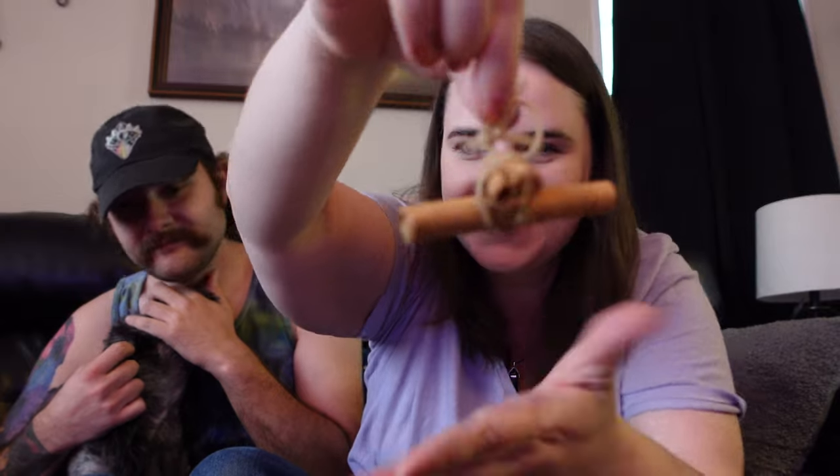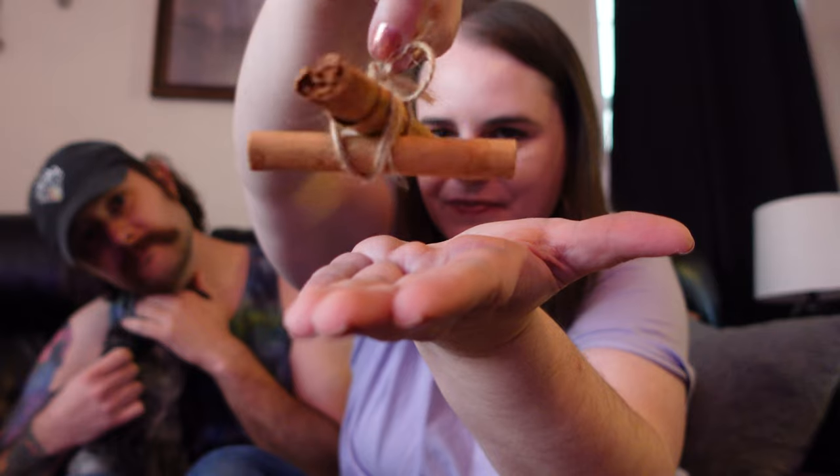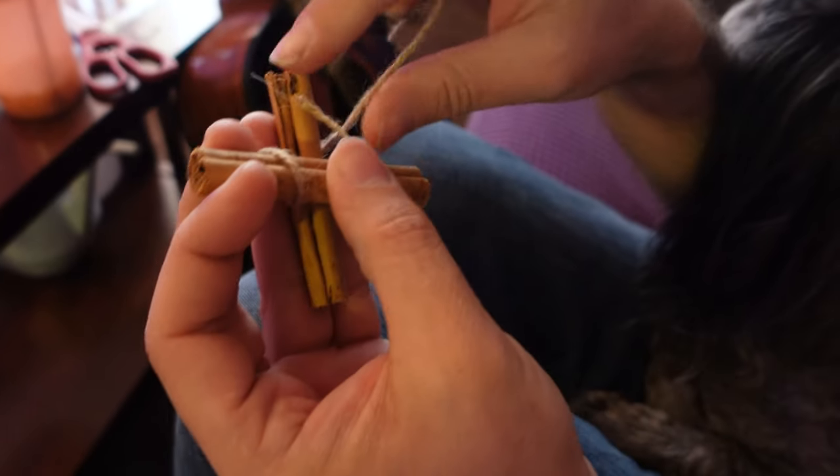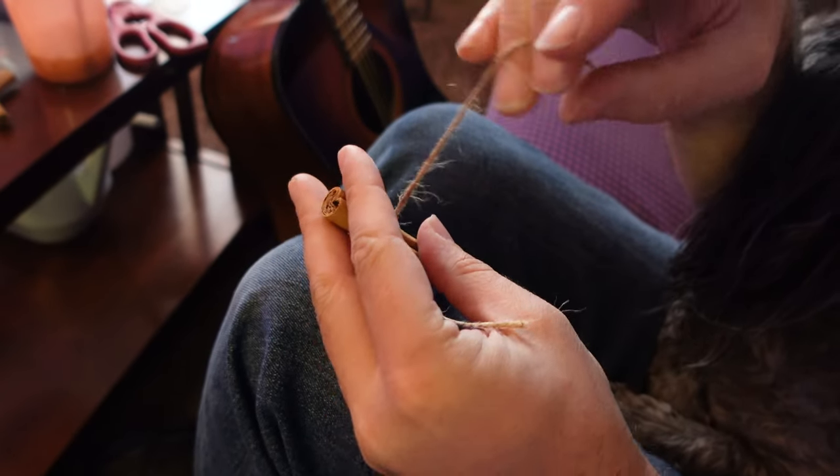Andrew outdid me — look what he did! His is so cute. How did you do that? Andrew's is so much nicer! He wrapped it around somehow.